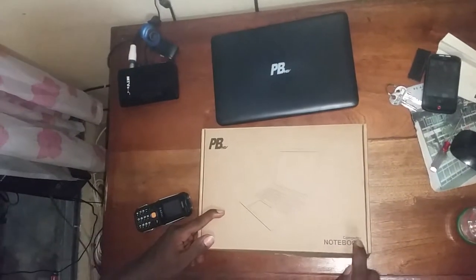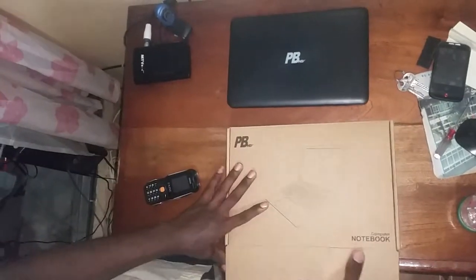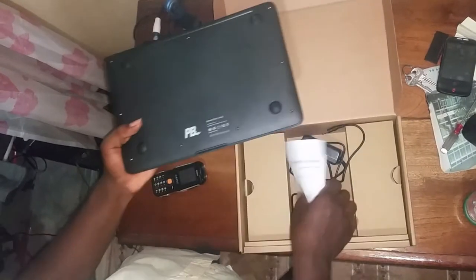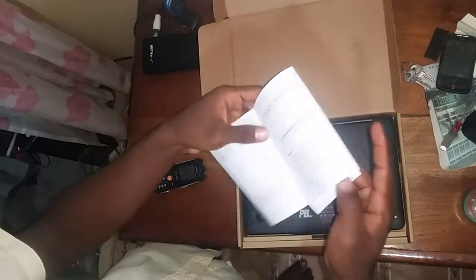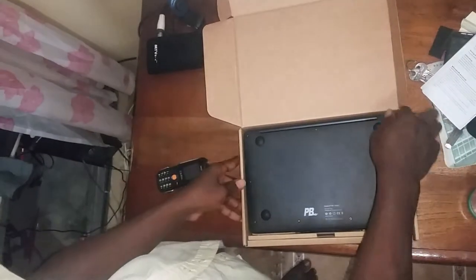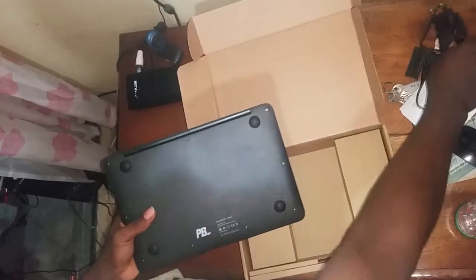How to open a notebook computer. As you can see, it's a notebook computer — this is it. This is the paper handbook from which all the instructions are being used to operate the machine, and this is a brand new charger.